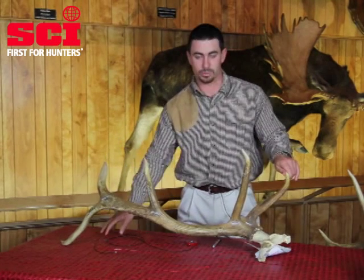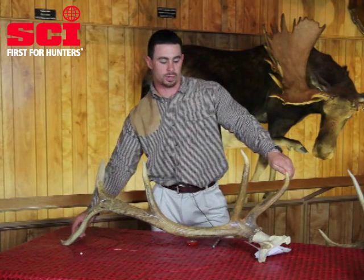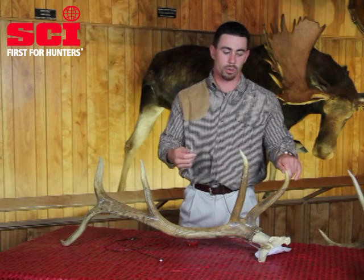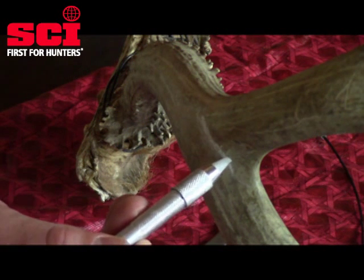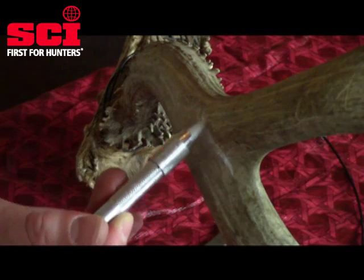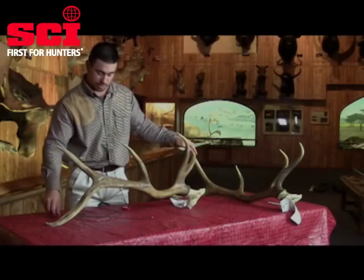As with any antler game, the first thing you want to do is establish your main beam and then mark off your typical tines using your welding chalk, soapstone, or a pencil. I like this welder's chalk because it shows up really well and it's easy to wipe off. You won't wind up with pencil marks left on your antlers that you're going to have mounted on the wall — this wipes off really easily with a wet napkin. But this is just my particular preference.